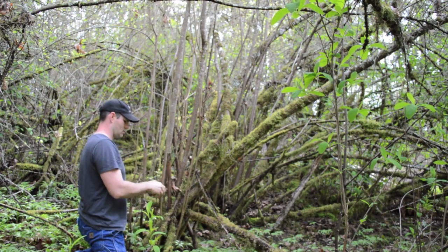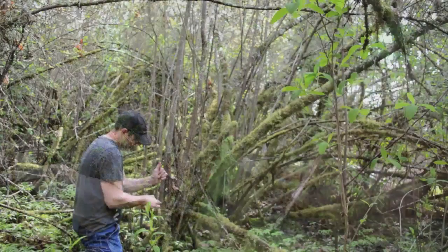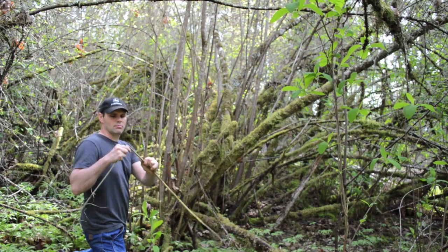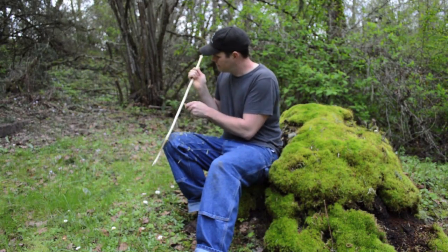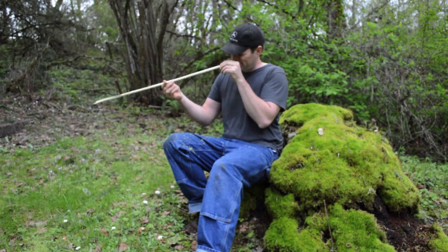Some of these ancient microlith-tipped arrow artifacts were mounted onto a shaft of hazelnut. The first step in reproducing this style of arrow is to find a shoot of hazelnut that is arrow size length. The next step is to scrape off the bark and begin straightening the shaft while it is still green and flexible. Then set the shaft aside to let it season.